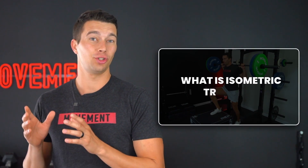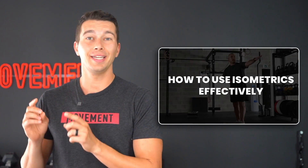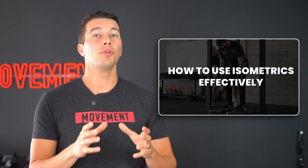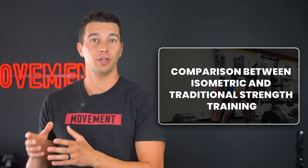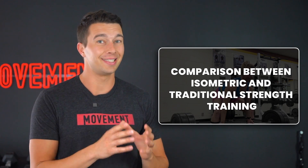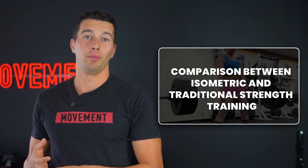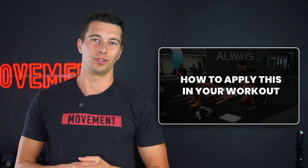Here's what we're going to cover. First, we're going to cover what isometric training is and why most people get it wrong. Second, we'll cover the latest research from one of the world's leading experts, Dr. Alex Matera, on how to use isometrics effectively. Third, we'll go through a direct comparison between isometric and traditional strength training — what the science tells us for better speed, power, and overall performance. And finally, we'll cover how to apply this knowledge into your workouts so you can get the best of both worlds.